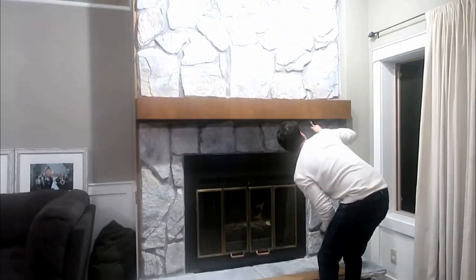It was this ugly red color. So if you want to see how I went from this to that, stay tuned. But first, let's go eat some food because it wouldn't be one of my videos if there wasn't any food, right? So let's go.